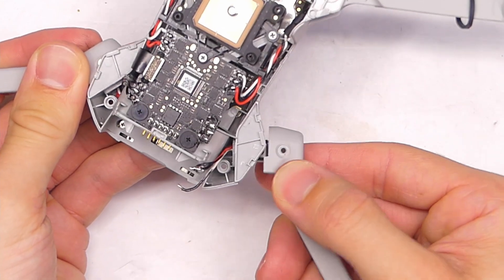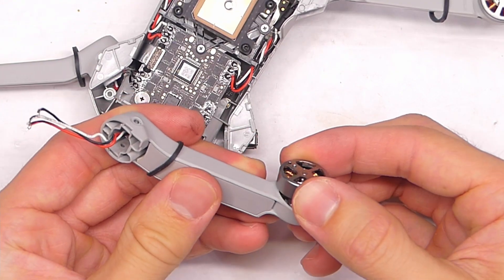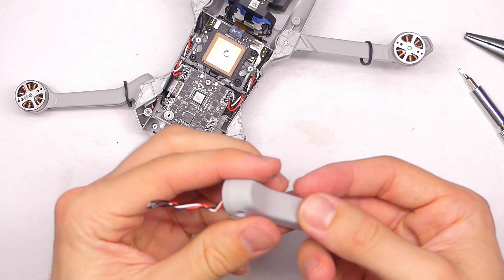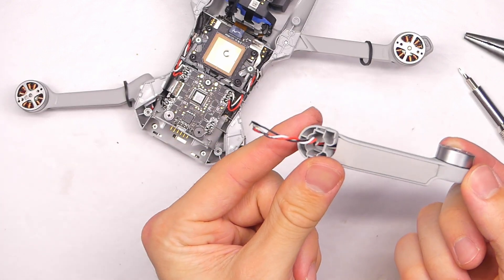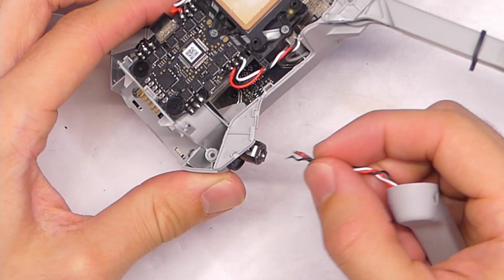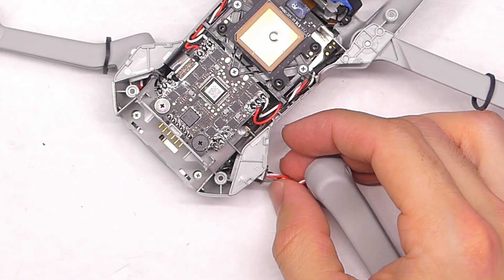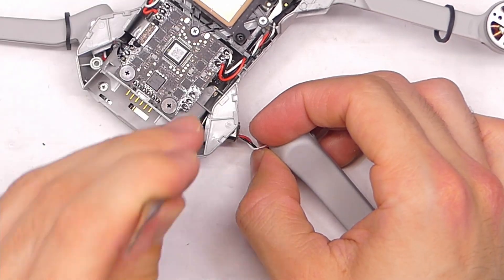Now that they're desoldered, we can slide the arm off. If you didn't have a spare arm you could just swap out the motor, but it's a little tricky trying to thread the wires through there. So I'm going to get a fresh motor and arm from another Mavic Mini. Here's a shot of the arm attachment to show you what it looks like, and then we'll thread the wires through the little hole. It can be a little tricky — get some sort of tool to help point the wires in an upward direction as you thread it through.